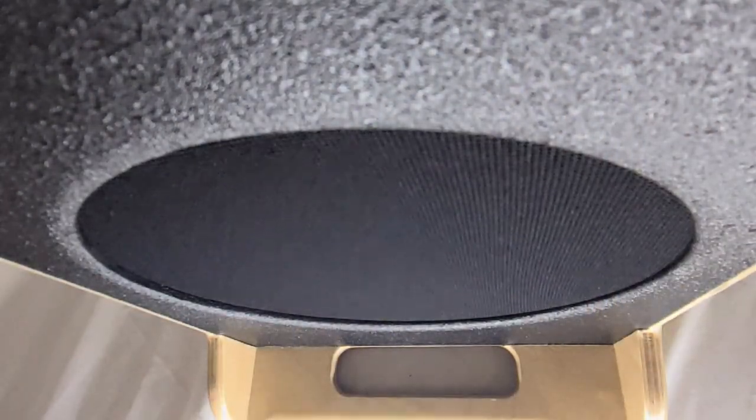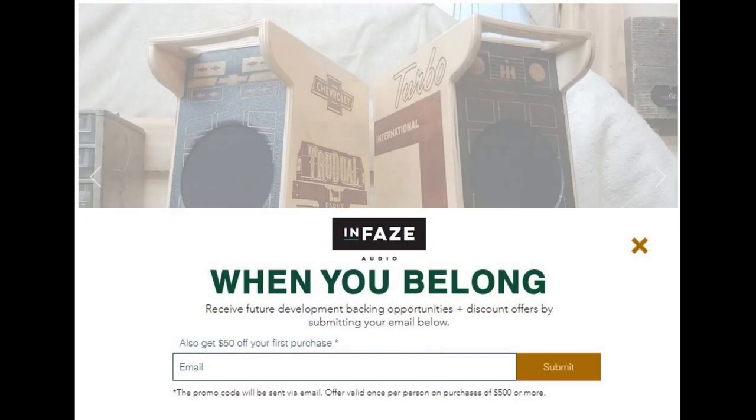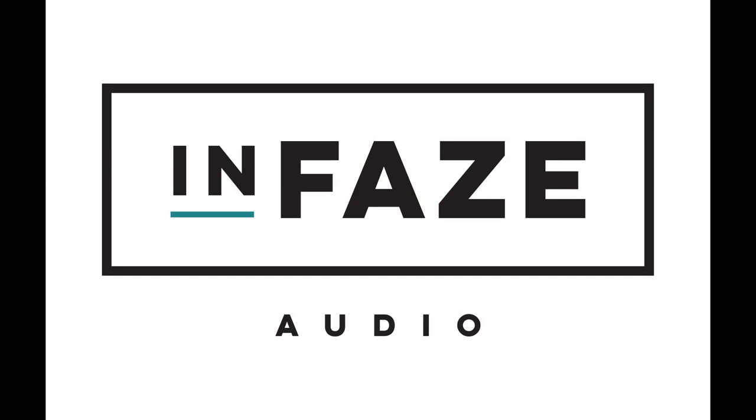Today is part 3 of my speaker design journey, which is all about subwoofers. My name is Chris with Enphase Audio. Sign up to become a member at my website, Enphase.us, to receive future development backing opportunities plus discount offers.